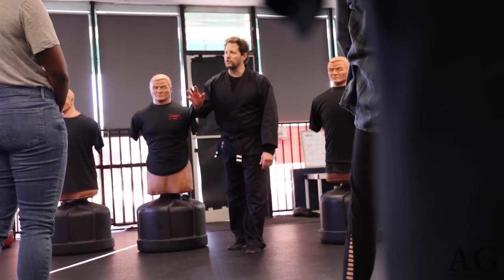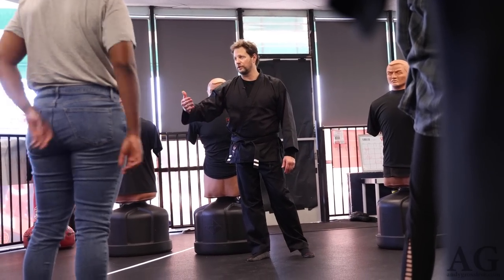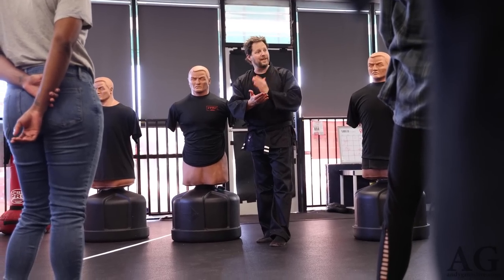Thank you for taking the orientation. I hope you learned something. I know it was pretty quick, but I do hope that you come back and take more classes with us, because you really can learn a lot here — how to defend yourself against real street-type attacks.